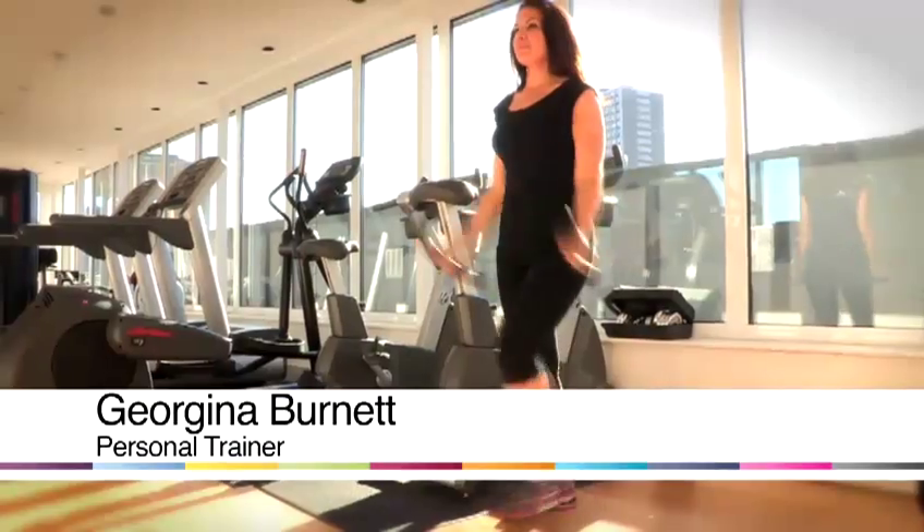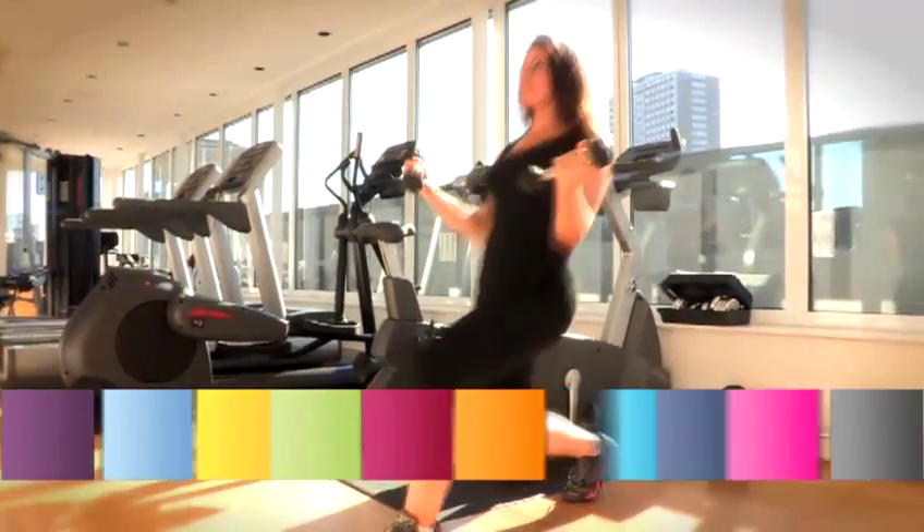Hi, my name is Georgina Burnett and I'm a personal trainer and a life coach. I help people with their health and fitness goals and give them tips to keep them motivated. Today I'm going to be giving you some tips and exercises to help you with your fitness.